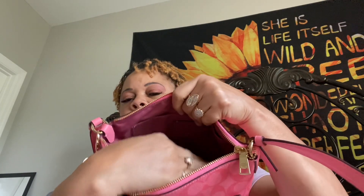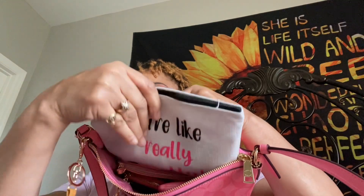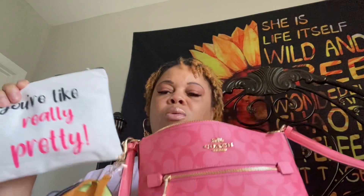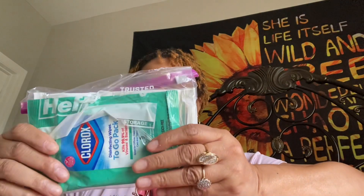Next we're gonna go with the little bag. I have this bag in here and it says 'you're like really pretty,' so I thought that kind of went with my bag and blended in a little bit. This has my hand sanitizer, my little soap sheets, my Clorox wipes, and my wet wipes in there.